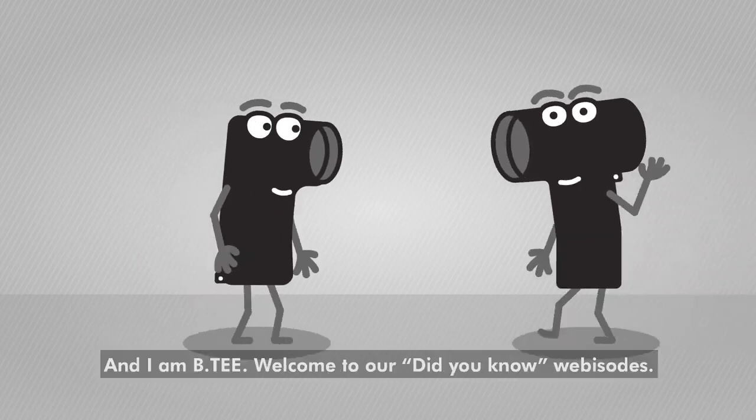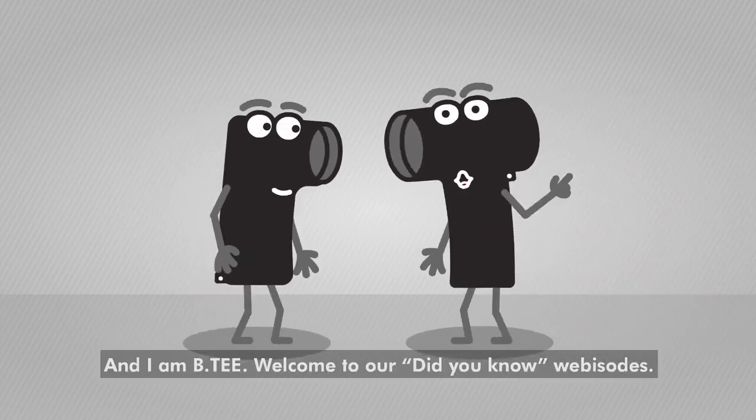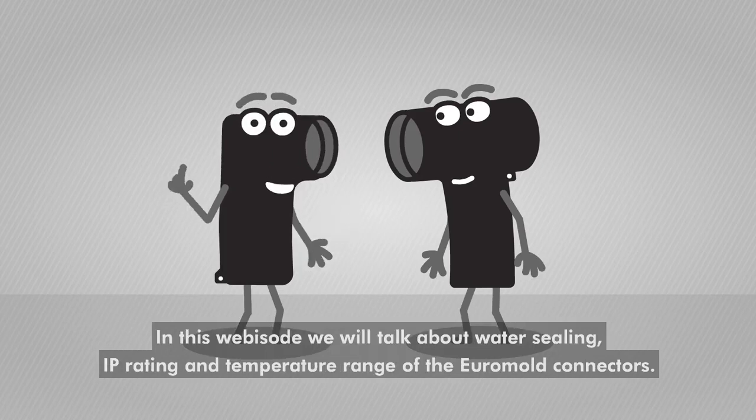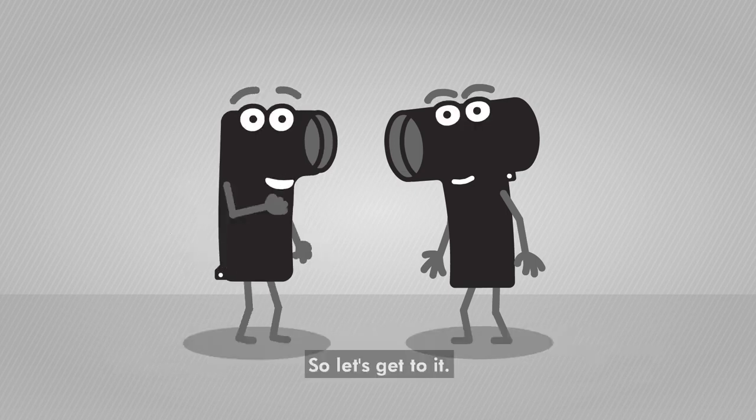Greetings, I'm Ilar and I'm BT. Welcome to our Did You Know? webisodes. In this webisode, we will talk about water sealing, IP rating and temperature range of the EuroMolt connectors. So let's get to it.